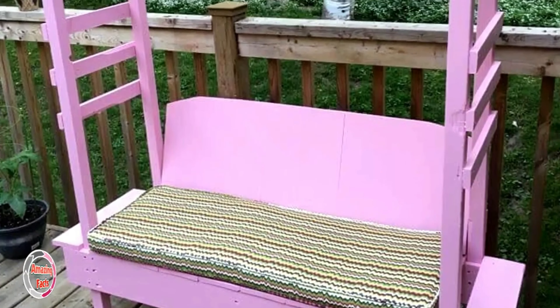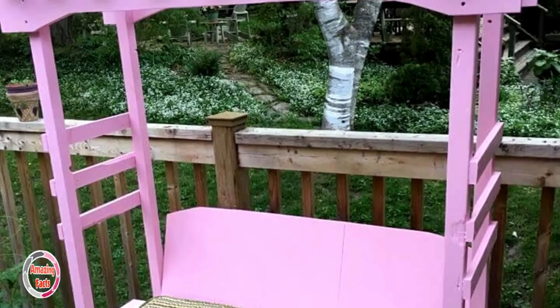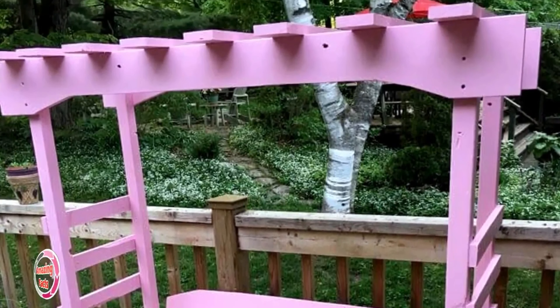This bench seat for the kids is double functional — it allows kids to have a fun seat and to climb it using the side stair steps. The pergola design and purple color makes it look really cute and attractive for little girls.